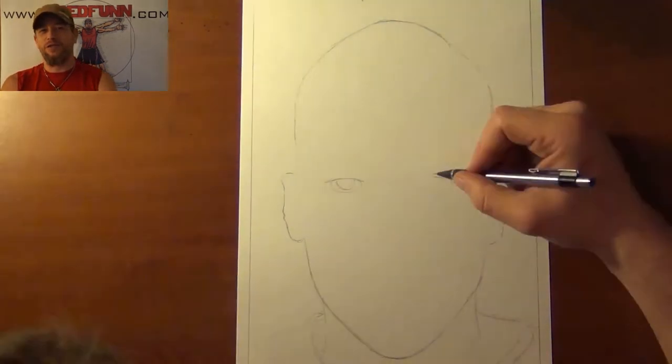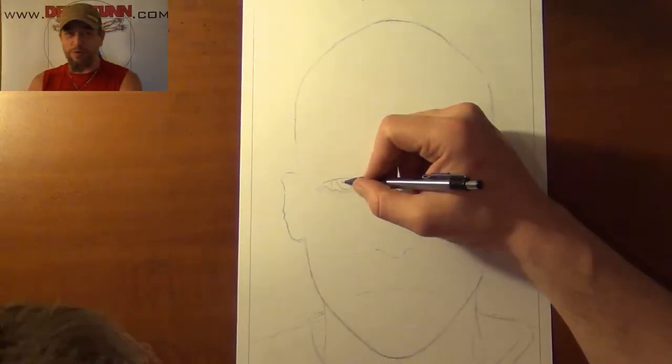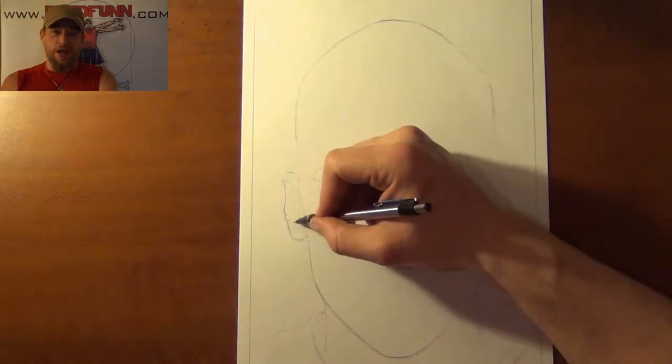You've seen my Batman, you've seen my Superman, and you've seen my Wonder Woman. It's time for me to draw Lex Luthor.